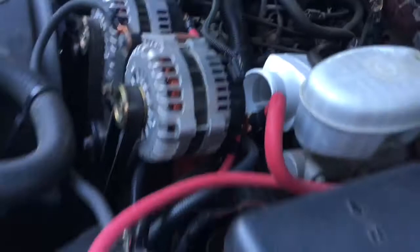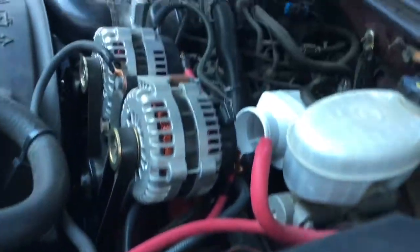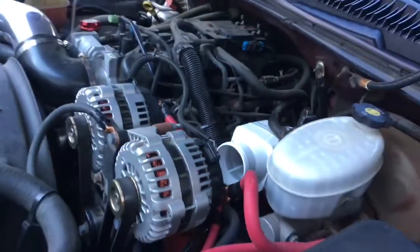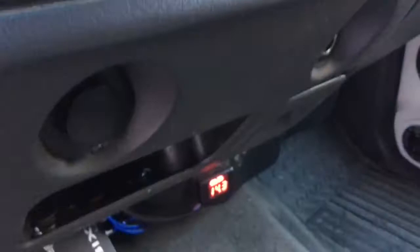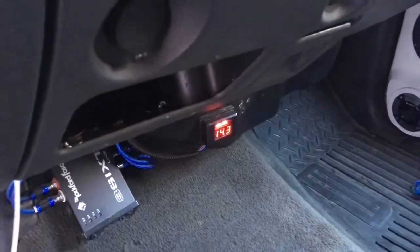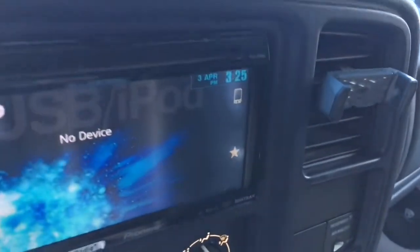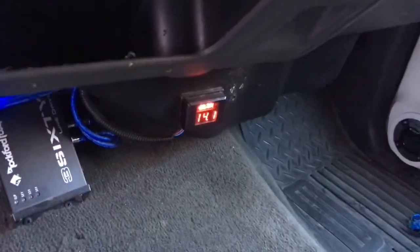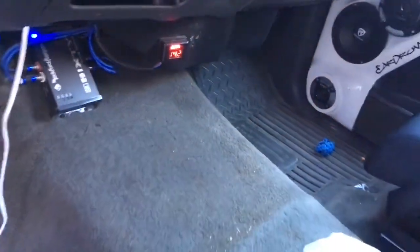Just to show you that this works, we'll unplug the fan — the fan is now unplugged — and we'll see what happens to the voltage. The time right now is 3:21. We're already dropping, but I'll get back in a few minutes. There you go guys — 3:25 — basically 14.1 now.